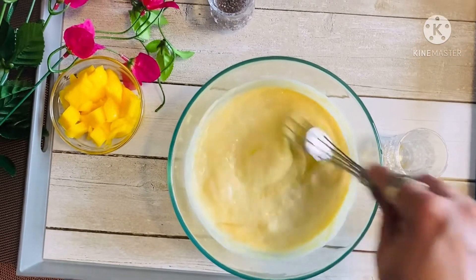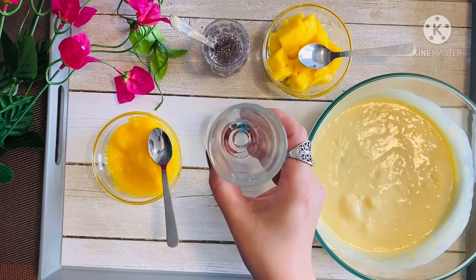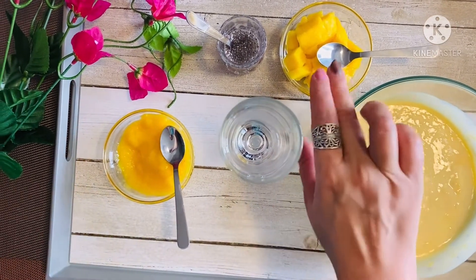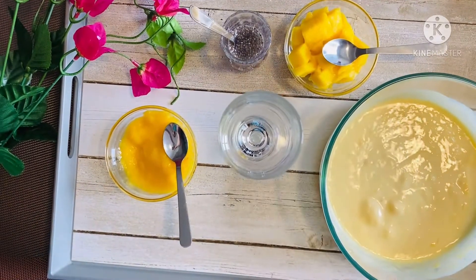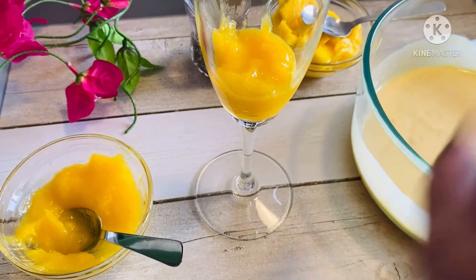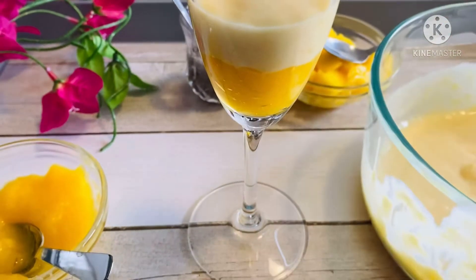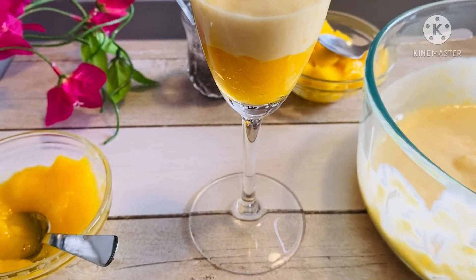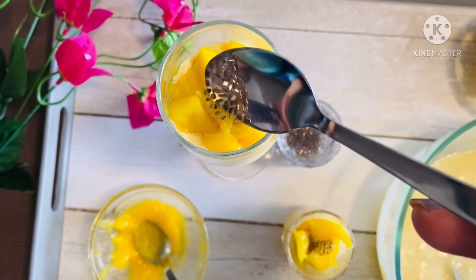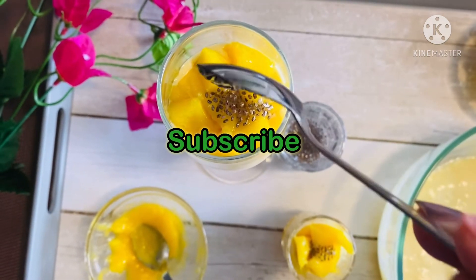Our mango mousse is ready. Now let's pour it into the serving glass. We'll layer up all these ingredients — let's start with a small layer of mango puree, then add our mousse. You could make layers of this and then add mango chunks on top along with our chia seeds, which have been soaking in water for about 4 hours. Our mango mousse is ready.